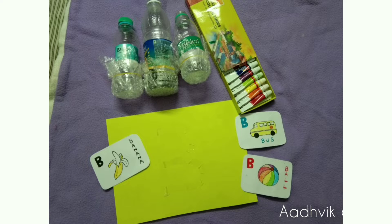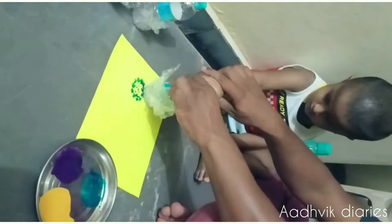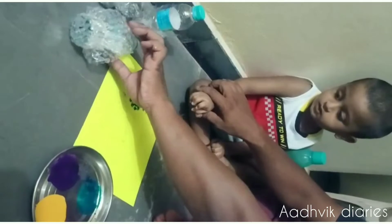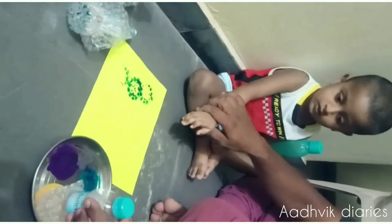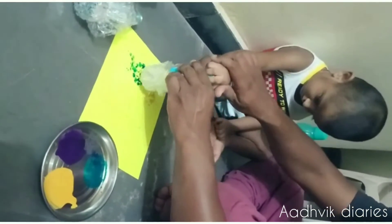Next, I am ready to bring some water bottles. I will use a bubble wrap. I will use a rubber band to tie it. I will bring some colors and multiple colors. I will try to help my dad.